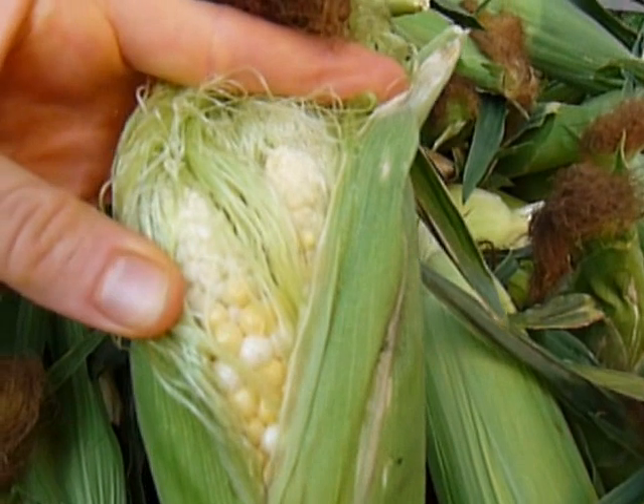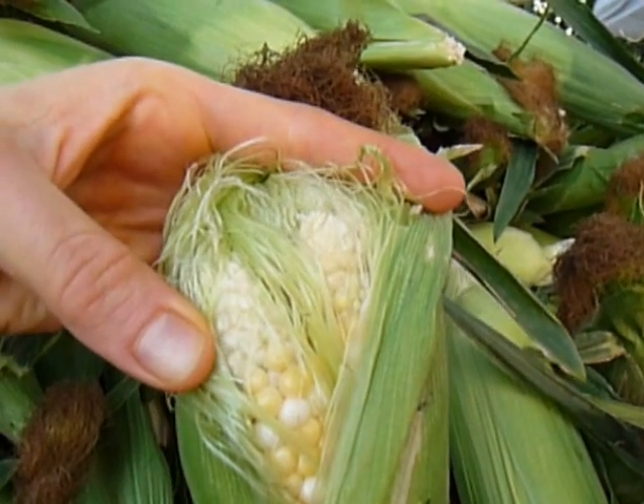What's up team? It is Chef Katie at the Farmer's Market and I found twin corn. How cool is this? There are two ears. I need twins!